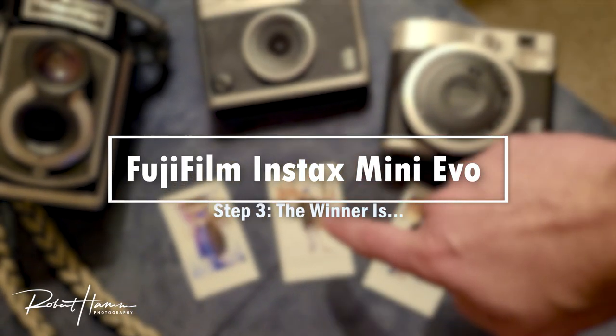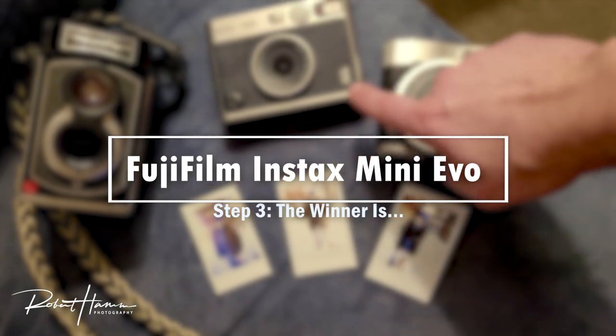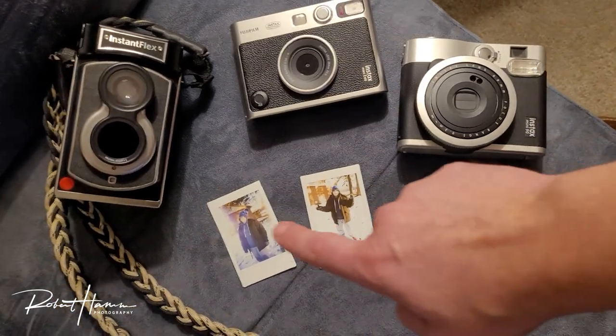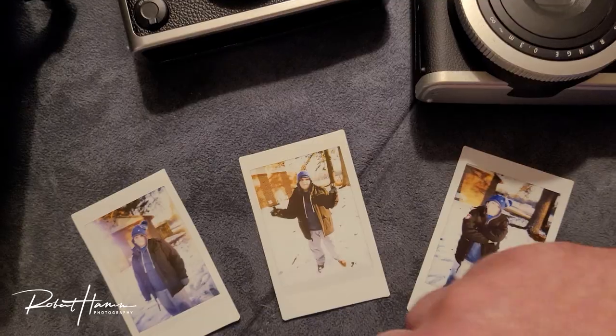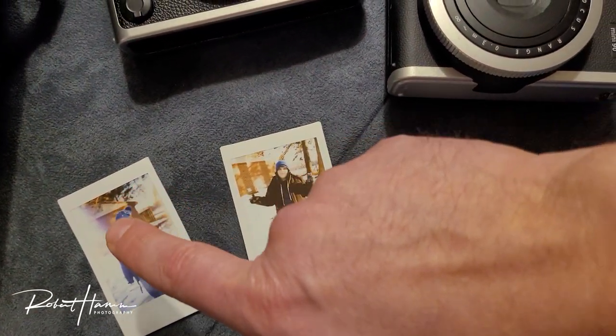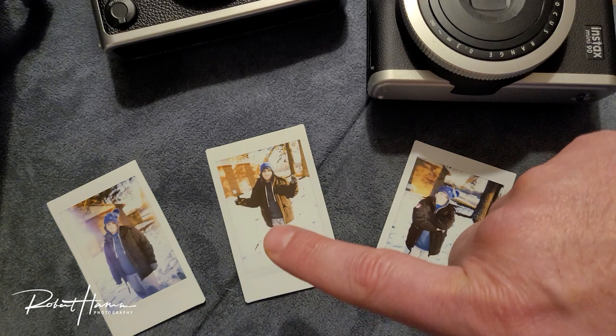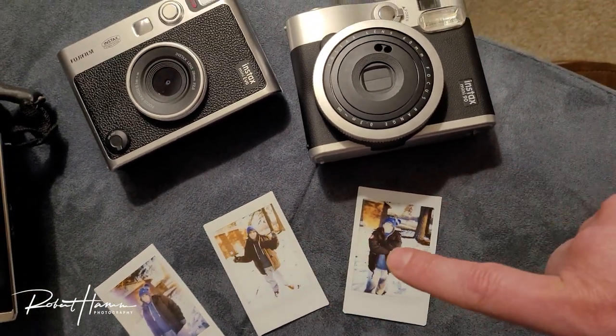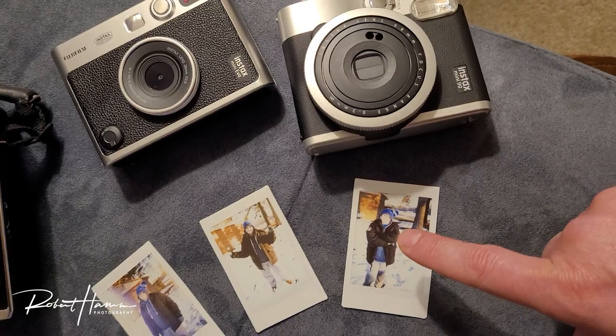This image was taken with the Instax Mini Evo. This one was taken with the Mini 90, and that one was taken with the Mint TL70. Even with the light leaks, I think that the TL70 is providing a better image than the Mini Evo. And I think that the Mini Evo is providing a better image than the Mini 90.